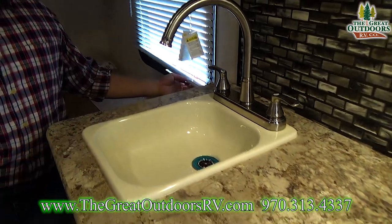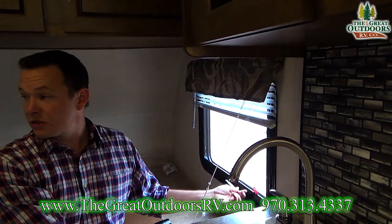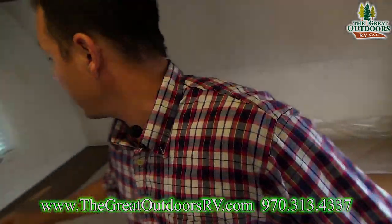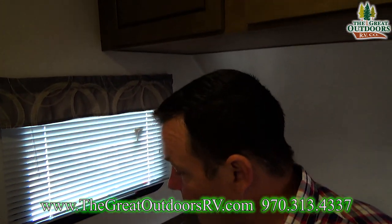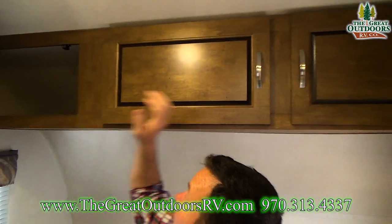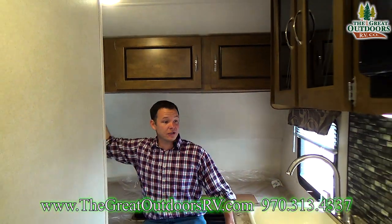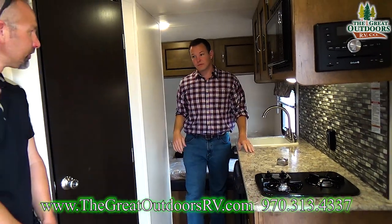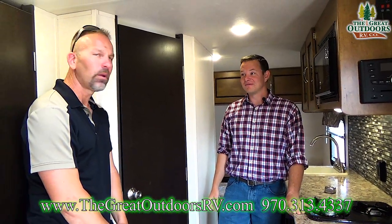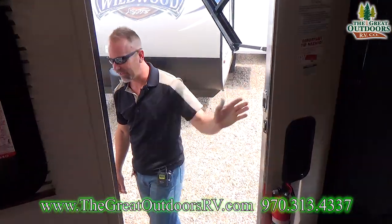There's also an escape route window that lifts up and provides cross breeze, plus another matching window on the other side. You have a 110 outlet, lots of cabinetry above for extra storage, and more storage underneath. That covers the interior — let's go outside and show you some features on the outside of the coach.